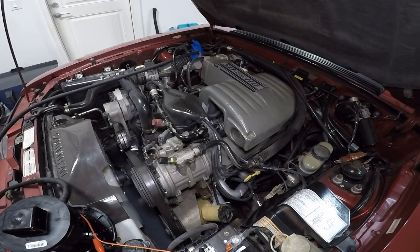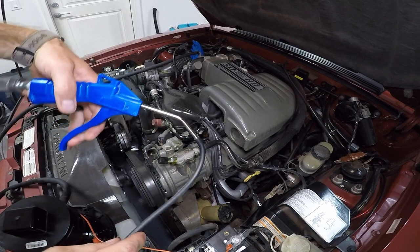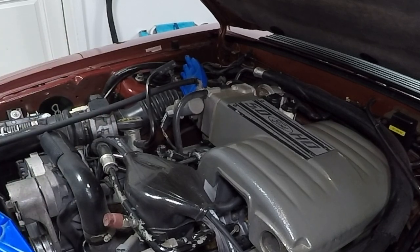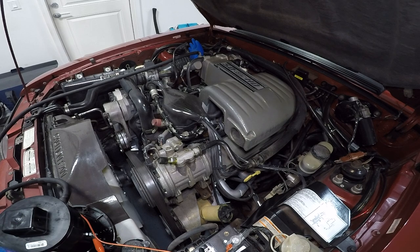I'm going to go ahead and hook everything up and start feeding this thing smoke. I don't expect to find any vacuum leaks in this car because I've already gone through this process, but you never know. I'm going to take my negative lead, hook it up to my battery, and get this machine loading itself up with smoke. Then I'll start feeding it air — if you watch on the far side of the throttle body, you'll see that glove start expanding because I'm feeding this engine air and smoke. I don't seem to have any smoke coming out of this engine at all, which is a good sign — meaning I don't have any vacuum leaks.